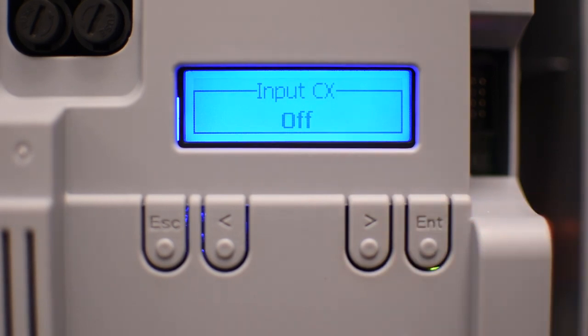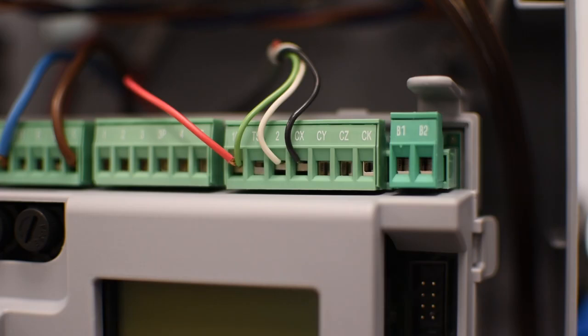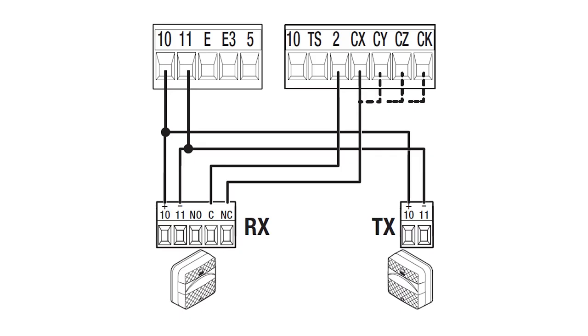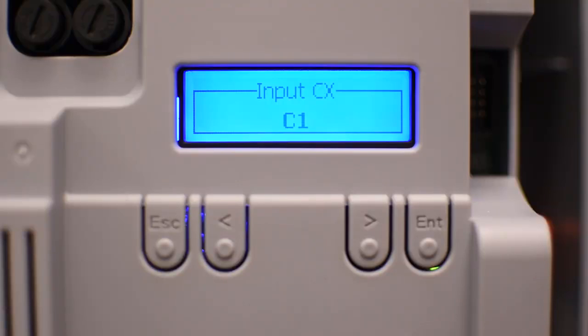Then you can select the behavior of the safety input CX, which should be connected with a normally closed contact to pin 2, the common. There are several options for safety devices, but the most common is C1, which will open the door while closing. I have a photo cell connected to pin CX, so I'll select C1 to enable it.